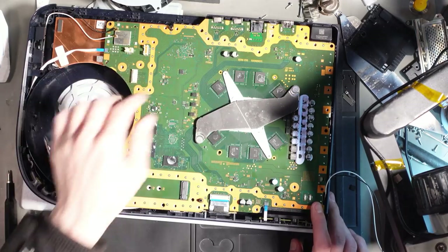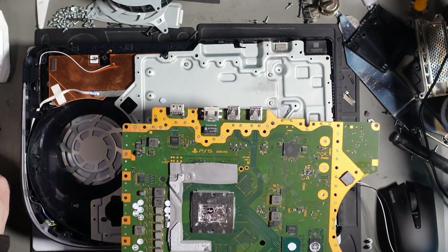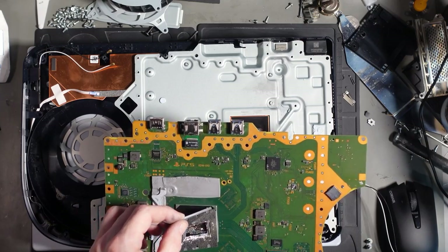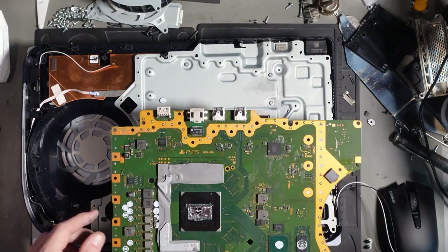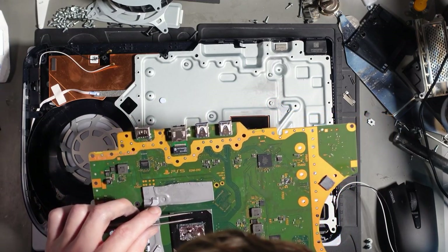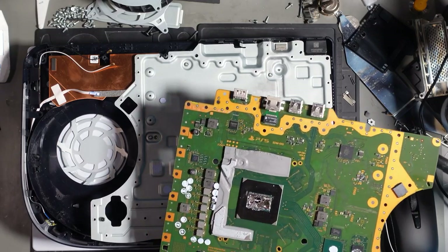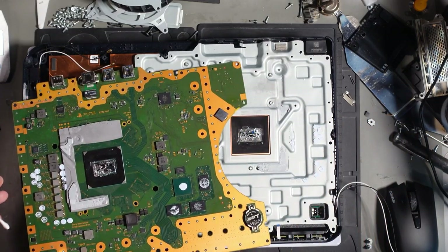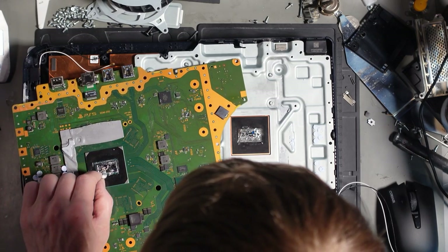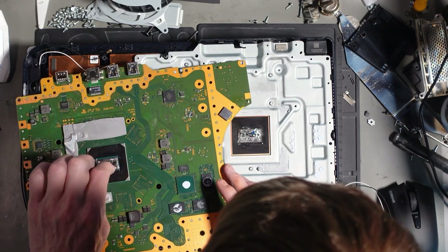If it's created a permanent short under the APU then it's game over — there's no way I can lift off the APU. Well, I could, but is it worth it? It's going on to the APU. That might be game over. I've just messaged the business — I do not know if I can fix that.